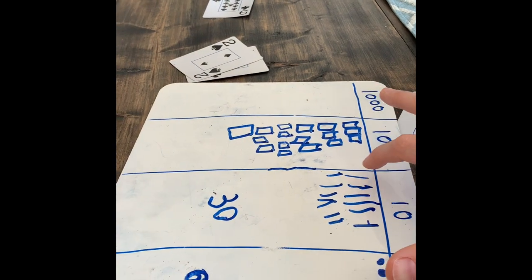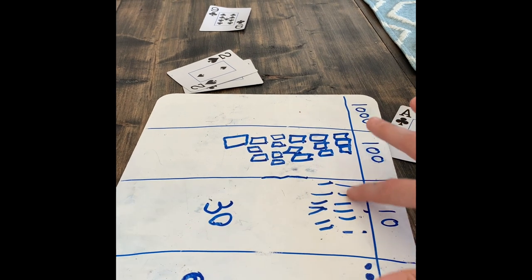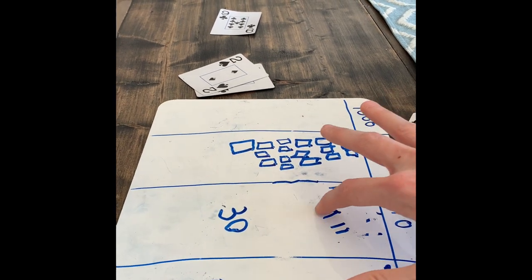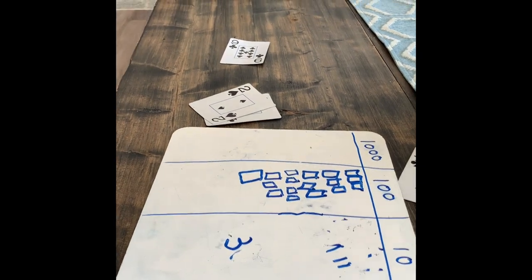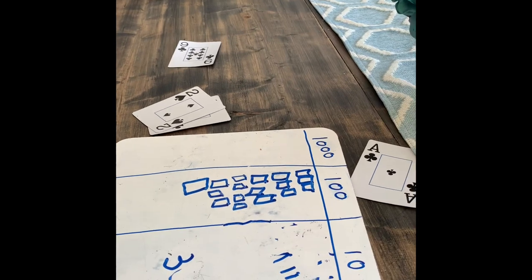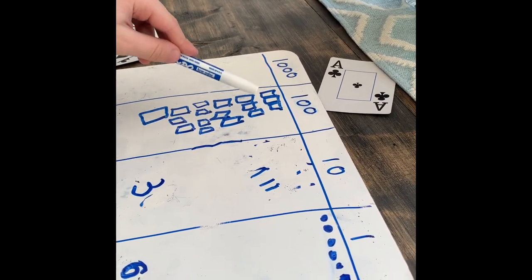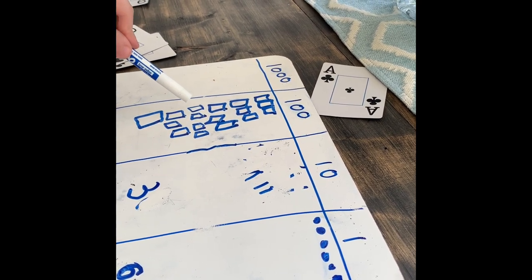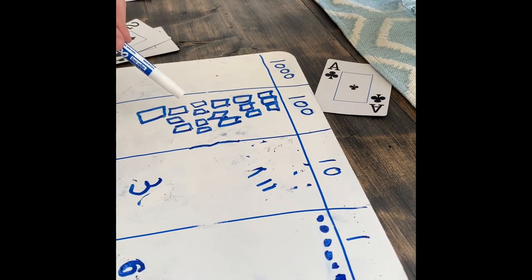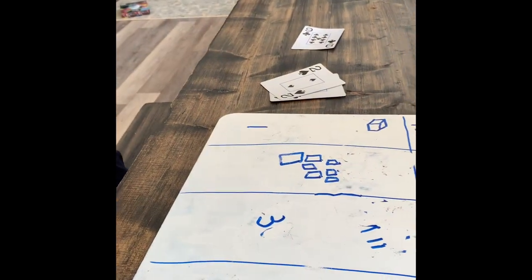Let's take the hundred away and add another square — another hundred. Now erase the ten tens we regrouped: one, two, three, four, five, six, seven, eight, nine, ten. We have three tens left over. Now let's look at our hundreds: 100, 200, 300, 400, 500, 600, 700, 800, 900, 1000! We already have a thousand — let's move that over and add a cube.